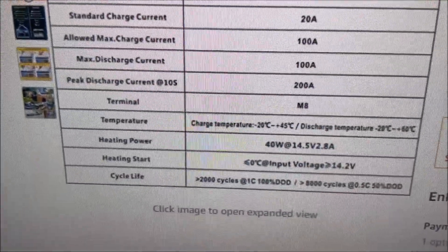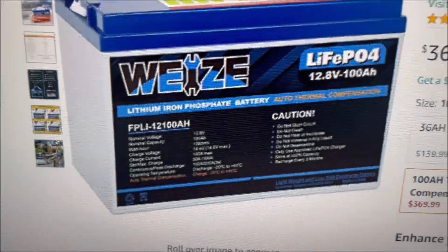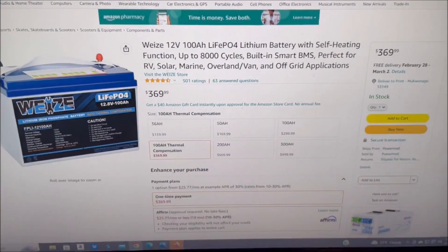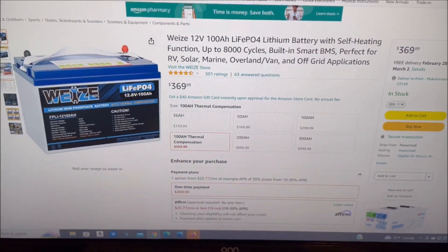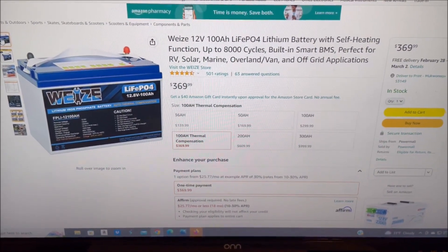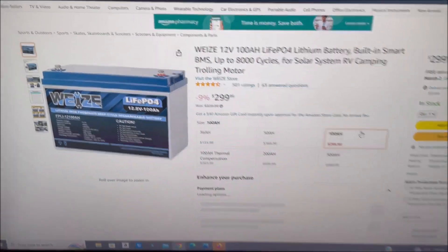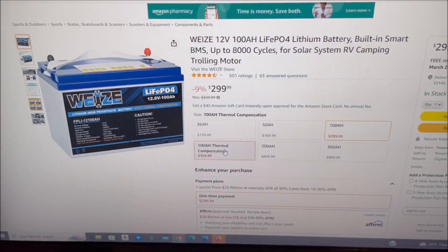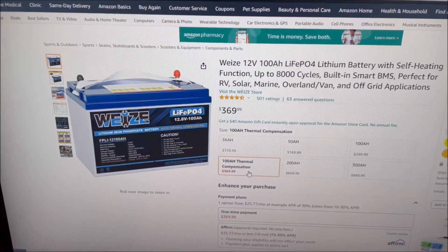This battery they have priced now at $369.99, which is a darn good price for a heated battery compared to some of the other heated batteries out there. So I just wanted to make you aware that they have the good old WEEZ battery that I've been using for a long time, and now they've got the heated version, which they call auto thermal compensation.